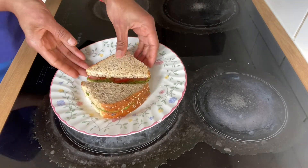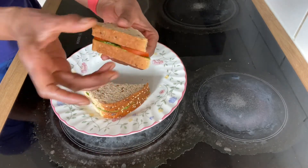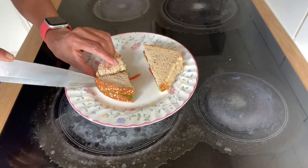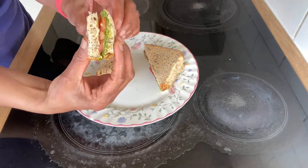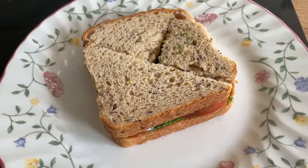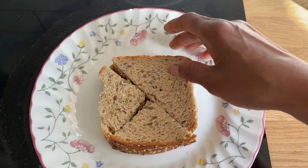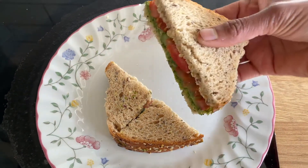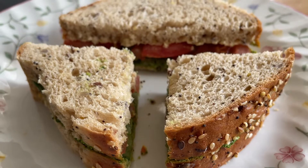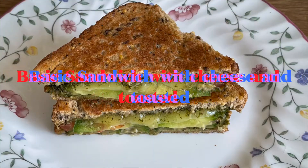We are ready to make the sandwiches. We will cut the bread slices and make sandwiches — very simple and easy to make. We will now make the second variety of sandwiches.